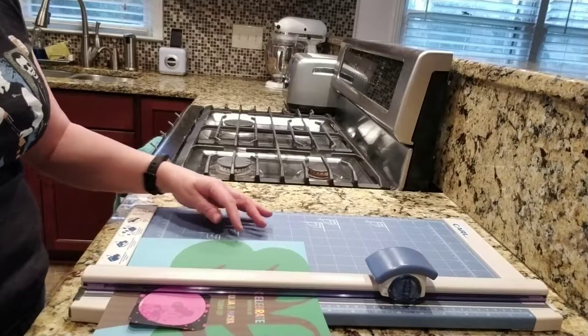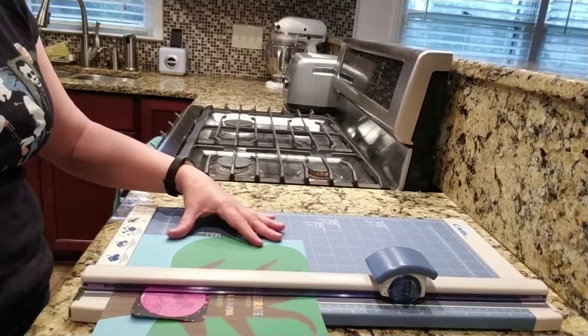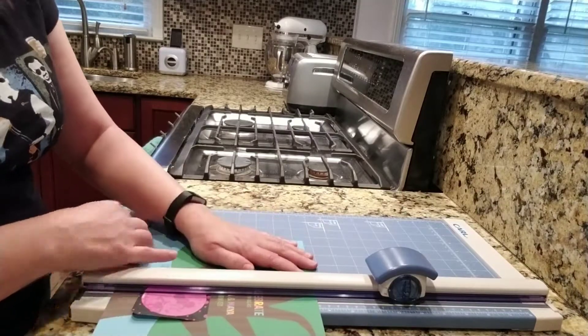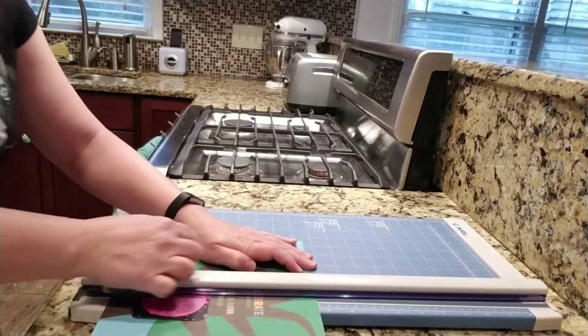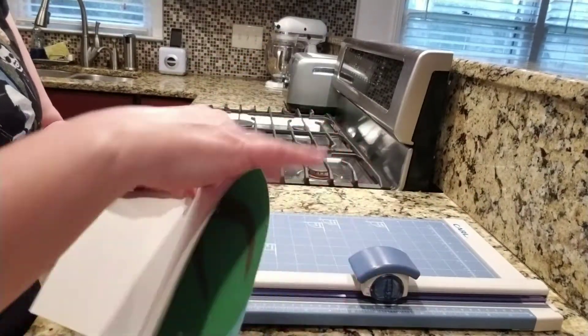I know this is an 11-inch card, so I'm going to score it exactly in half at five and a half inches, then just press down. That adds the nice little score to it so I can fold it.